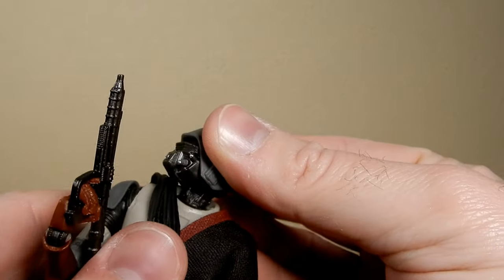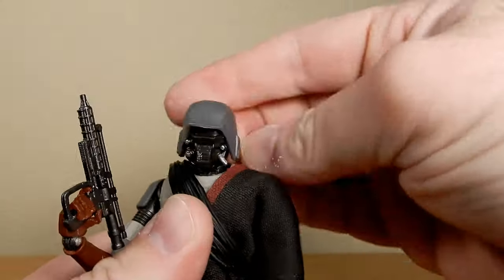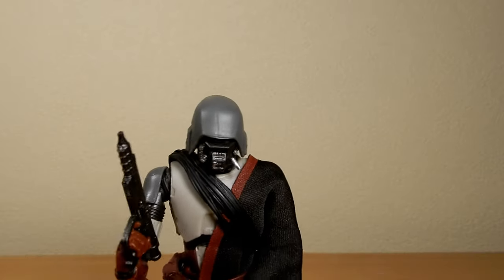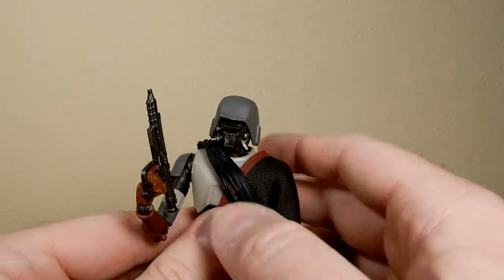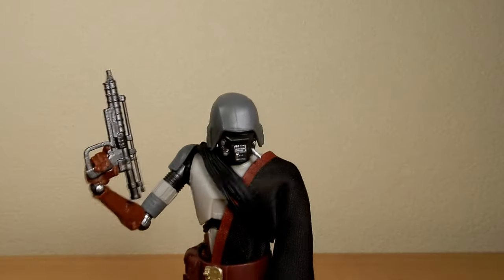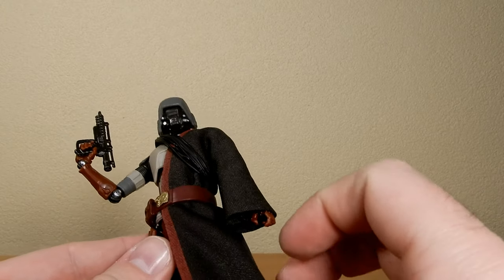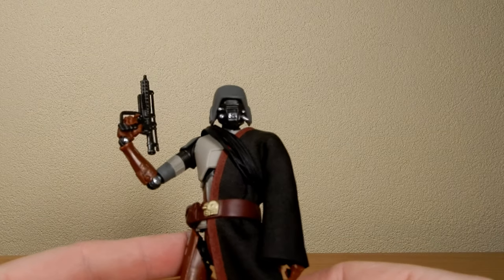Trying to determine whether there's a bit of a joint in the neck — it doesn't appear to be. No joint in the neck, but at the top of the head that's a pretty moderate range of movement, so that's pretty good. Very happy with HK-87. Definitely going to be getting a second one of these at some point, real soon. I'd love to hear your thoughts — drop a comment down below, let me know what you think. We'll see you for some more reviews coming up real soon. May the force be with you, always.